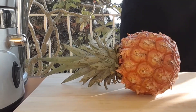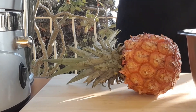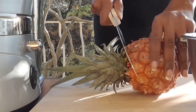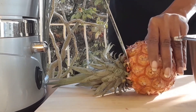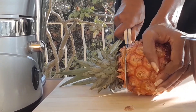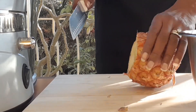First, we're going to be peeling the pineapples. The ginger and the turmeric we will not be peeling because we're putting them in a juicer, so all of that will just get separated. Now you're not going to throw away the head of your pineapple because you can plant it — you can plant the head of your pineapple if you so desire.